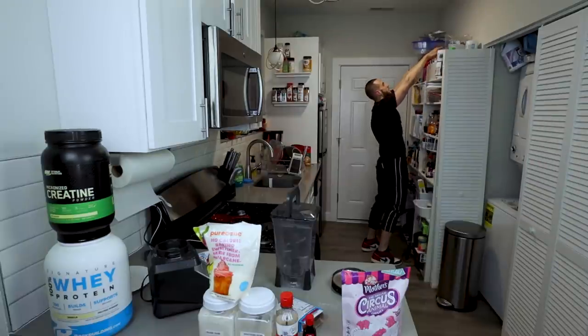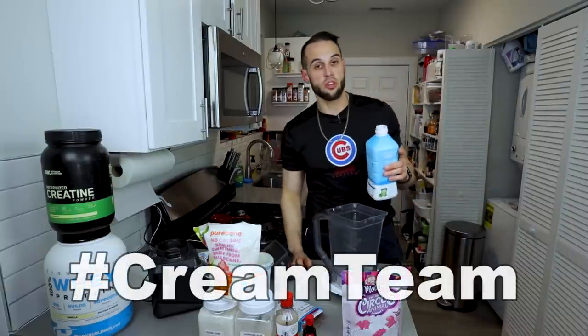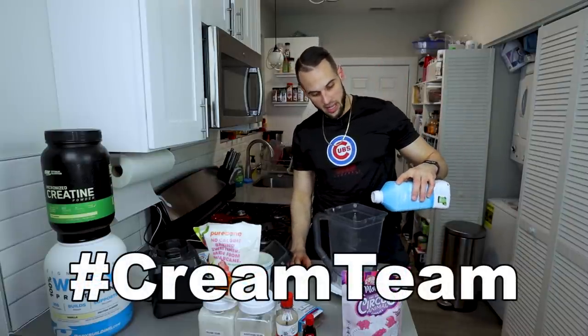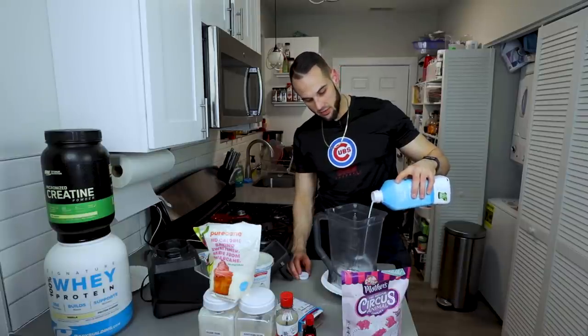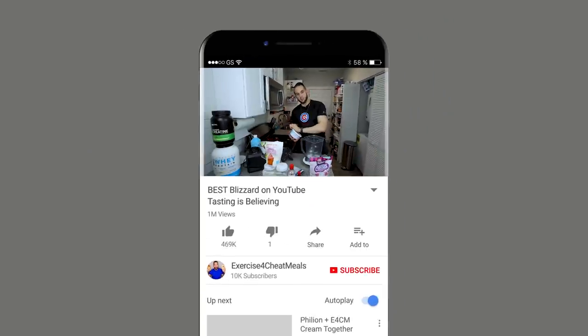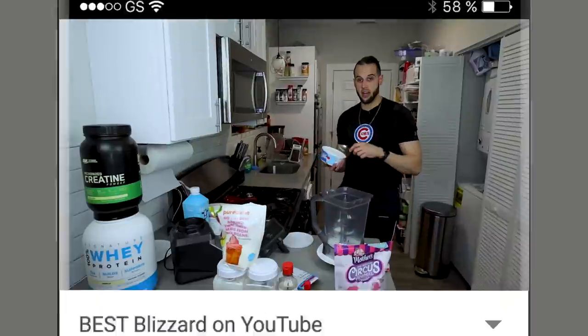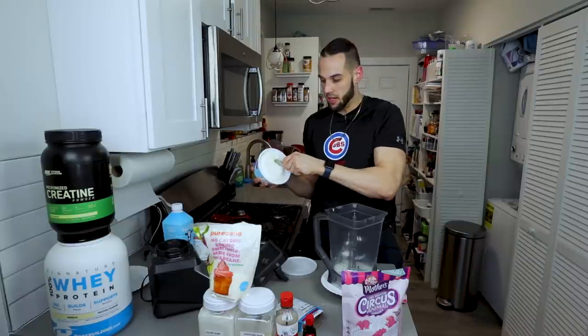We're going to weigh everything out on top of the paper plate on top of the blender. If you're already a fellow cream teamer you'll know that I usually use way more liquid, but we needed that blizzard consistency. So we're going to weigh out 70 grams of whatever milk you want and then 80 grams of Greek yogurt. If you're making the frosting — which I highly recommend — you're going to have to buy two cool whips. These are the light versions; the sugar-free are the same calories so I'd rather go light. We're going to do 18 grams of the cool whip, and this one should be in the freezer because it will help make it creamy.